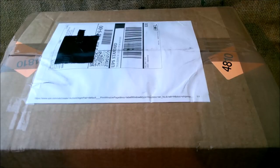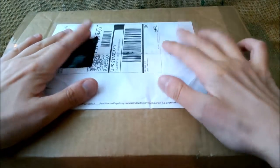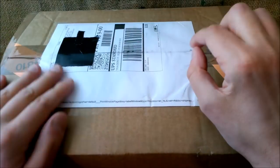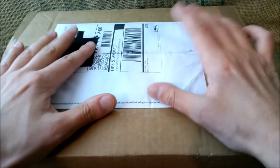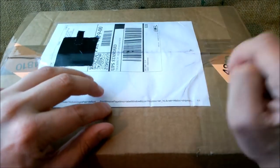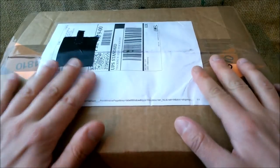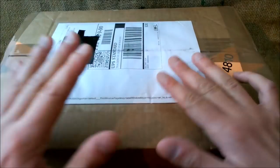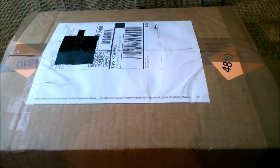Hi! Welcome back to our YouTube channel. Today I'm going to make the unboxing video of this large box. This box was sent to me with items for review purposes by Appleboom in the Netherlands. Appleboom is a store — it has an online store and it is quite useful for the people who live in the European Union.